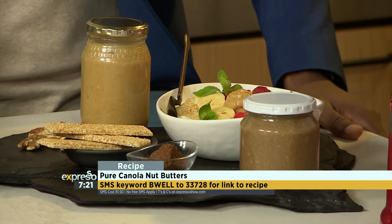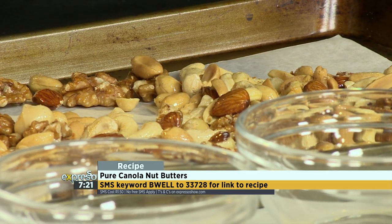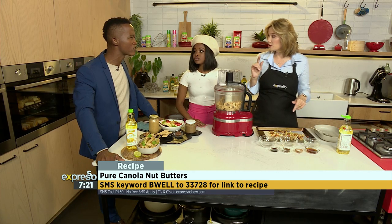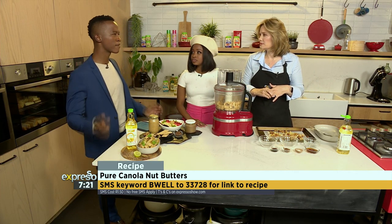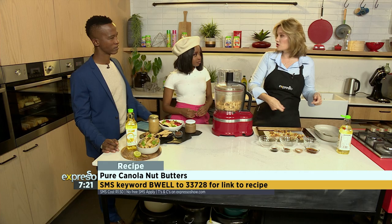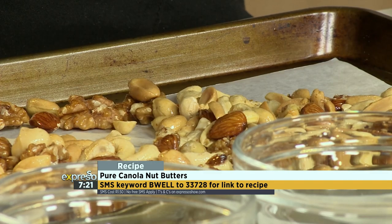You want to roast the nuts until they get nice and crisp and roasted — you don't want to burn them, so watch them. We're looking at about 180 degrees. Keep watching them and toss them around a little bit. You can also do this on the stovetop in a pan, and then you've got more control over what's happening.